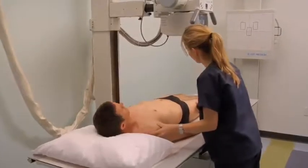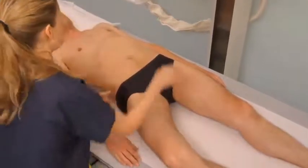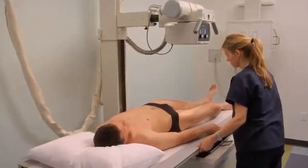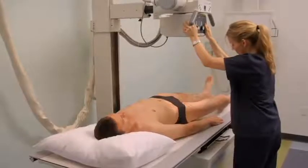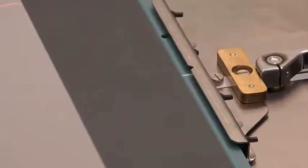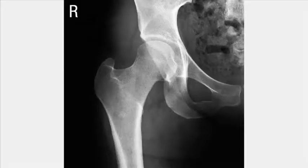To obtain a unilateral frog leg hip projection, flex the leg of the affected side and gently abduct the femur to 45 degrees from vertical. Align the hip joint to the center of the image receptor; the thigh and knee can be supported with a sponge. Position the central ray to the neck of the femur and line up the image receptor with the central ray. Collimate, expose, and process the cassette as for the earlier projections. Analyze the images obtained.